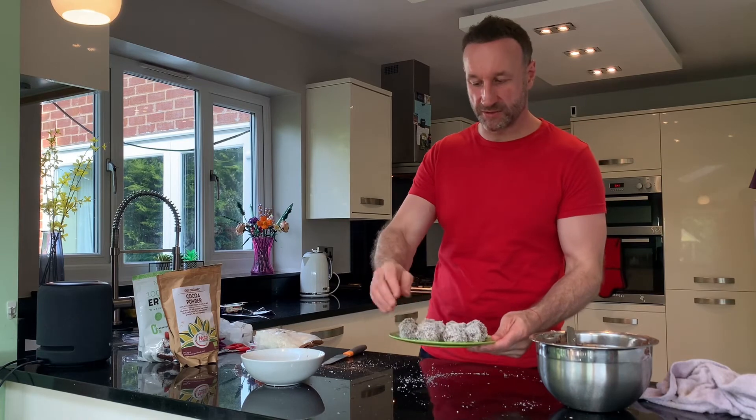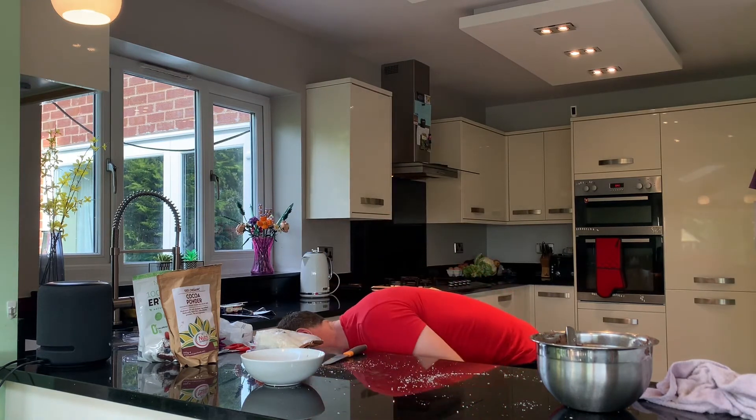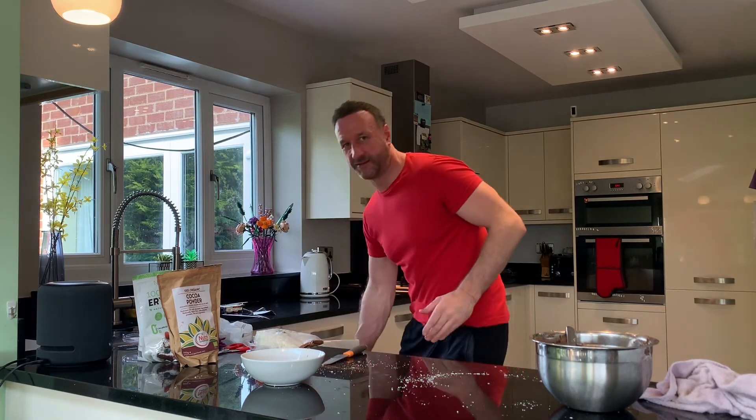Once you've finished, you end up with about 10 — probably 12 if you make them smaller than I do. All you have to do is put these in the fridge for about an hour or a bit longer, or if you want to turbo-charge it, put them in the freezer just to allow them to set.